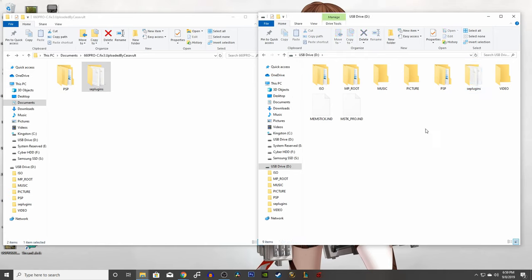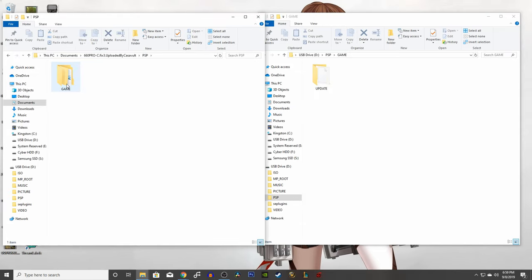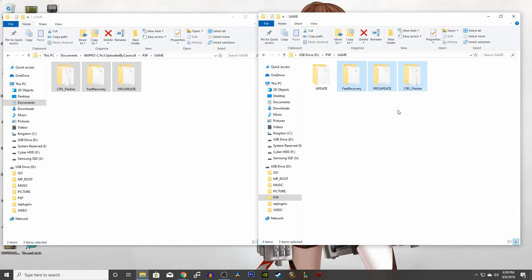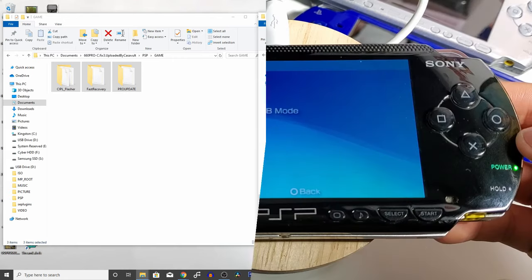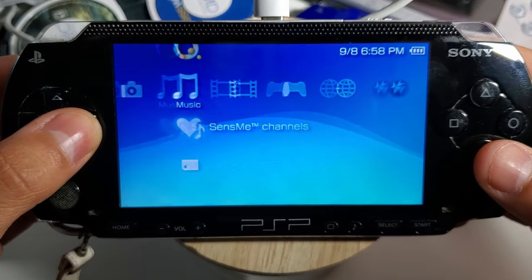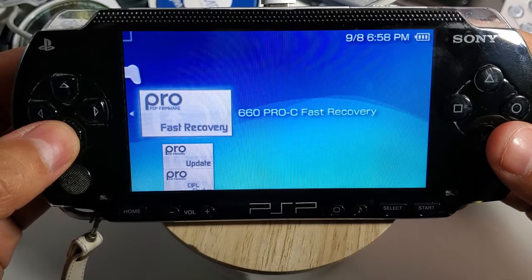Now on your PSP drive, go into the folder called PSP, then go into game. Go back to the extracted folder, click on PSP, then go into game, and copy those two or three folders onto the PSP drive. Going back to the PSP console, get out of USB mode and go into game memory stick and launch the pro update.